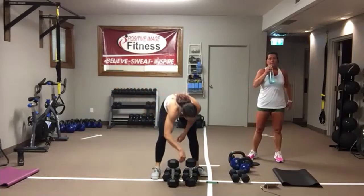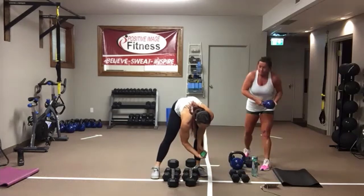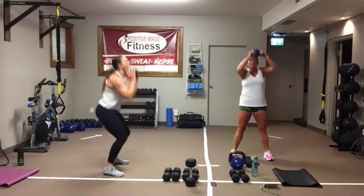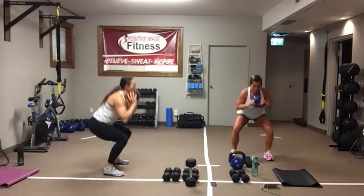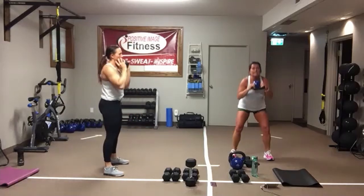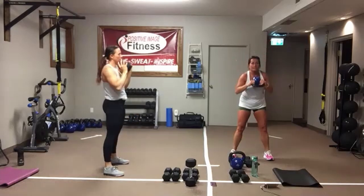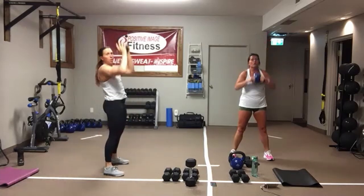We're back to the top — squat and press. Sit back in that imaginary chair, squeeze the glutes, press up overhead. Core's on nice and tight, eyes are straight ahead. Drive those heels, push that hip bone back. All the way up. Keep breathing, keep moving. Three, two, one. Again.